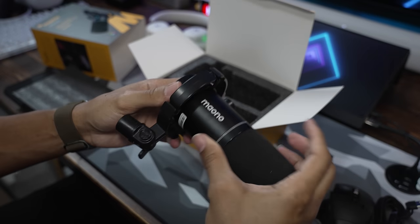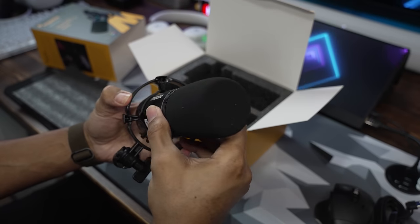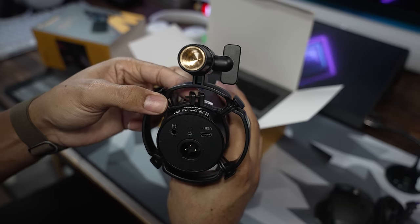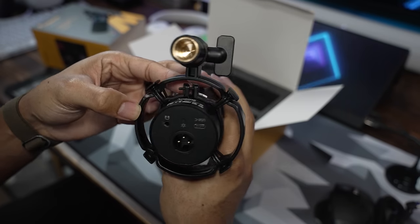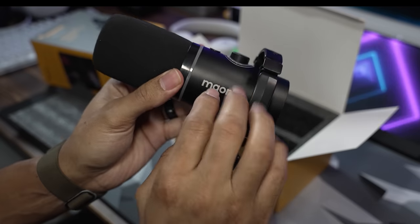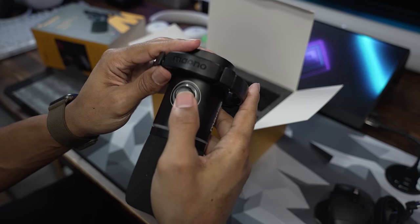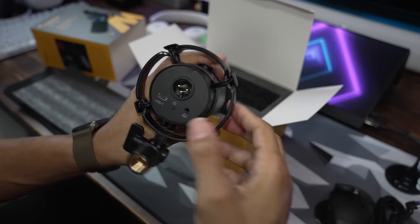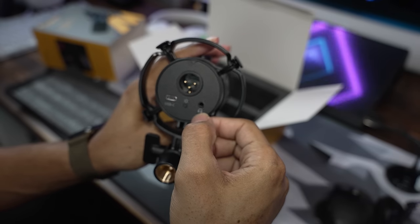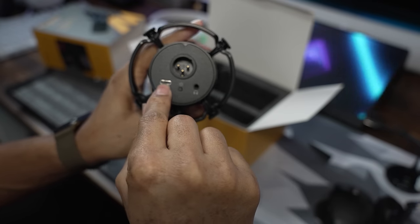The microphone itself comes on a shock mount, and it looks like you can loosen it and change the direction of the microphone depending on how you have it mounted on your desk. This is a metal body. There's the mute button, the dual gain and headphone volume knob, and on the back you have your XLR input, headphone monitoring out for real-time monitoring, the RGB button to change the lighting, and USB-C.